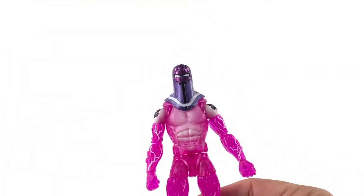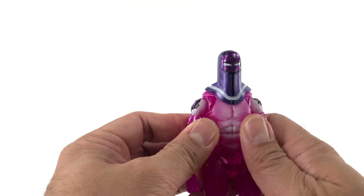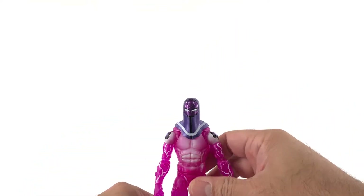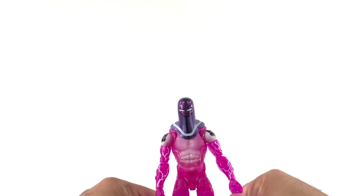We can use them on another figure. But overall, he looks really good. I like this figure — let's do some size comparisons.